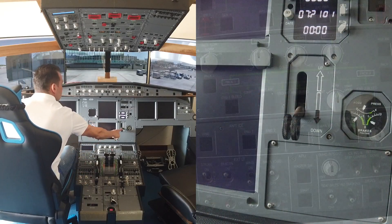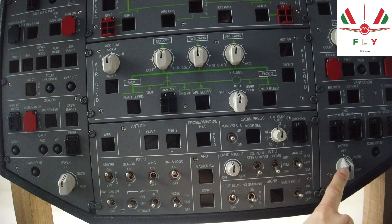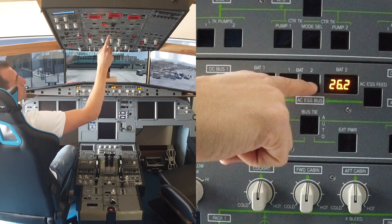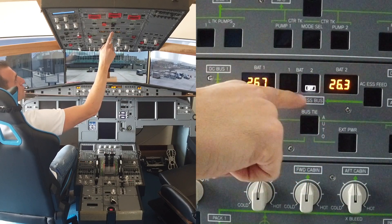Landing gear down, wipers off, battery 1 and 2 switch off. Check the voltage is above 25.5 volts and battery 1 and 2 switch off.